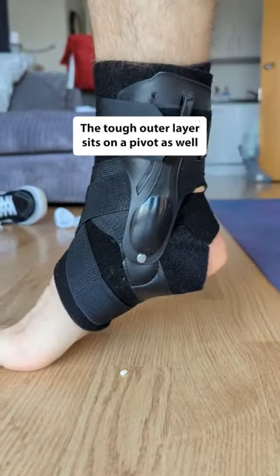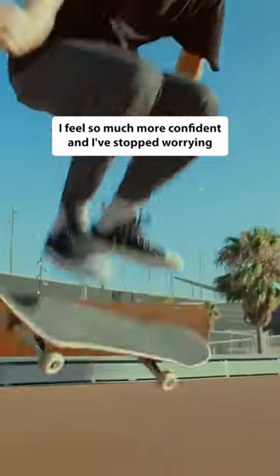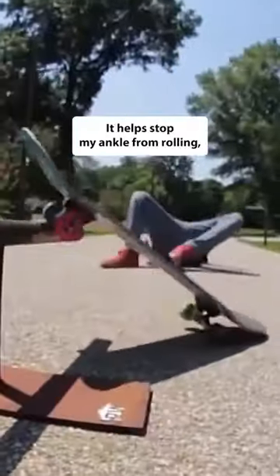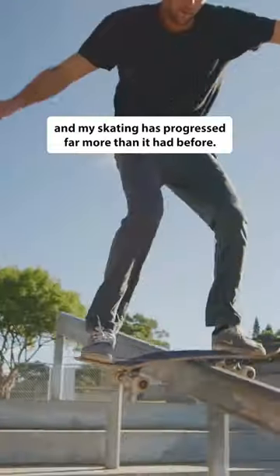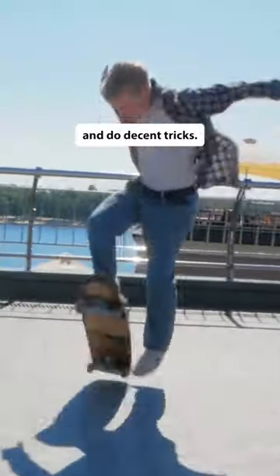The tough outer layer sits on a pivot to allow for full flexibility on my ankle. I feel so much more confident and I've stopped worrying that I'm going to destroy my ankle beyond repair. It helps stop my ankle from rolling and my skating has progressed far more than it had before. Now I can ride challenging features in the park and do decent tricks.